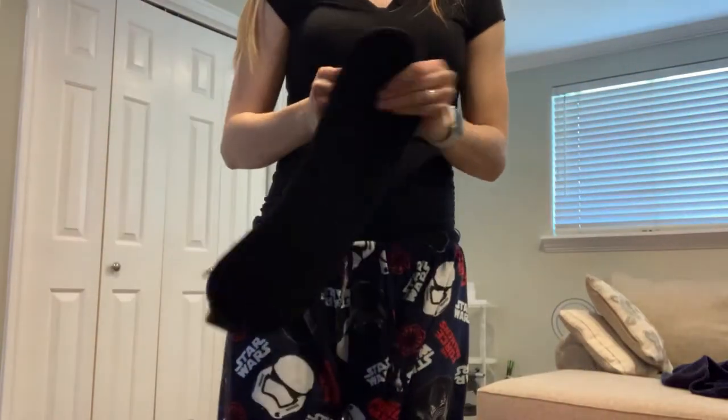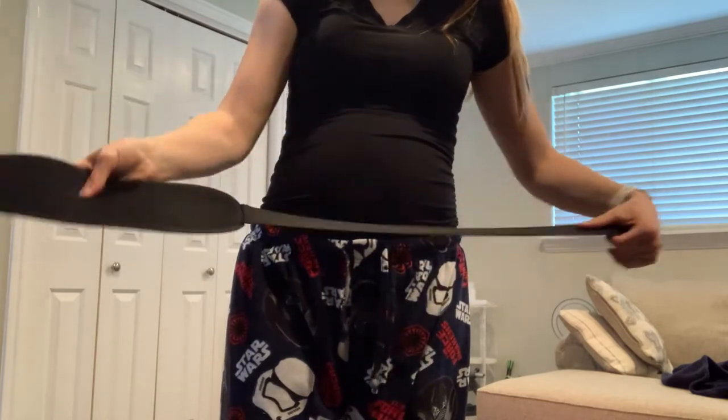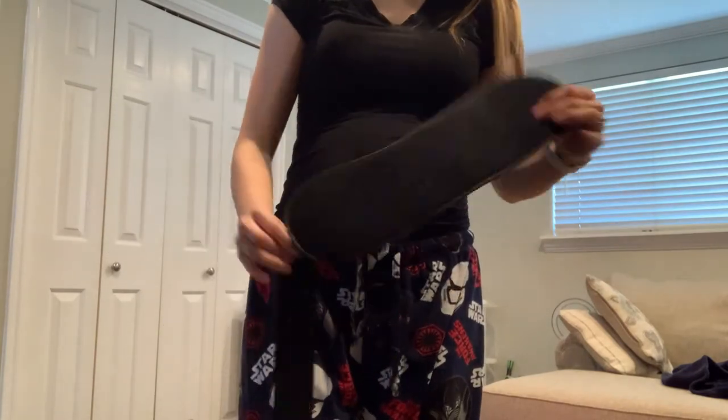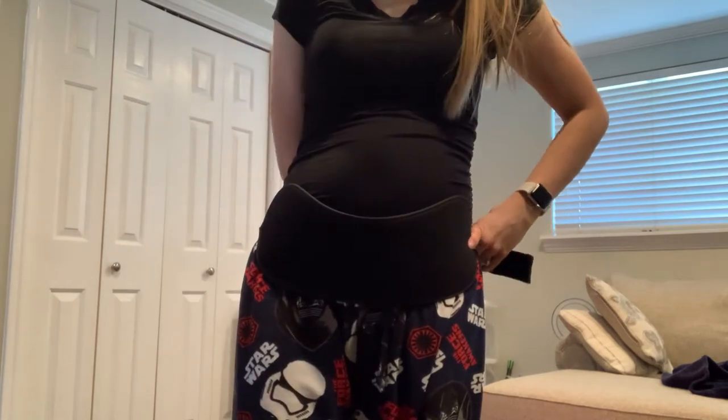I'm going to move the camera down a little bit so you can see my belly — and yes, I am in pajamas. So this is the first piece; this one just goes around to support your lower belly, and this is the piece you can wear during the first trimester if you'd like to.